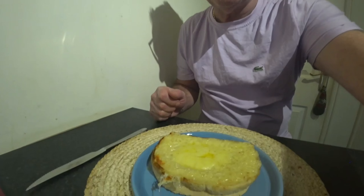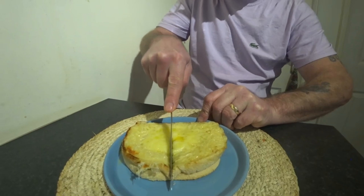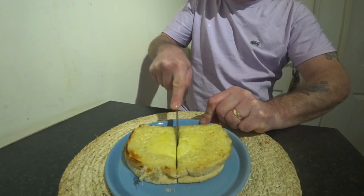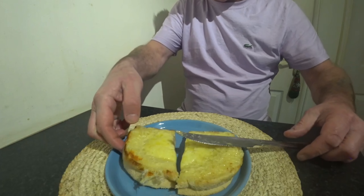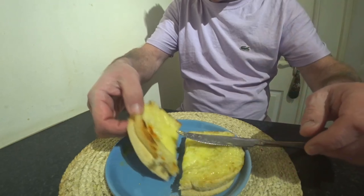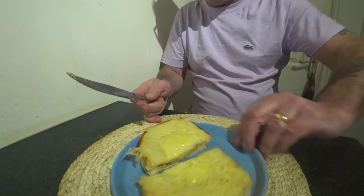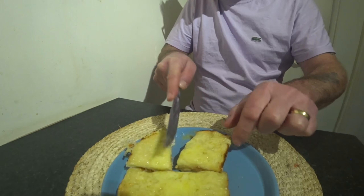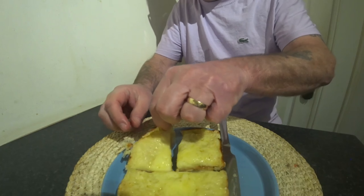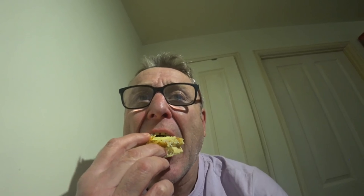Done, guys! Oh, it smells nice — it smells strong as well, to be honest. Right, let's just do what it says. It looks nice, but it's just this cheese — I find it very strong. It's nice, don't get me wrong, but it can be a bit overpowering. I'm going to give it a minute to cool down because this is going to be mega hot. These were £3.50 from Iceland — that's not cheap for a toasty. I'm hoping it's going to taste worth it.